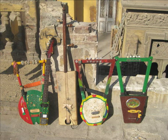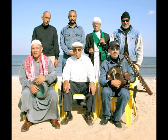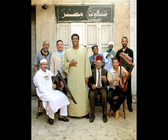One group in particular, the Thonbura group from Port Said in the Suez Canal in Egypt, has truly modernized the instrument, inventing new models with multiple strings to play the full repertoire of Egyptian music.